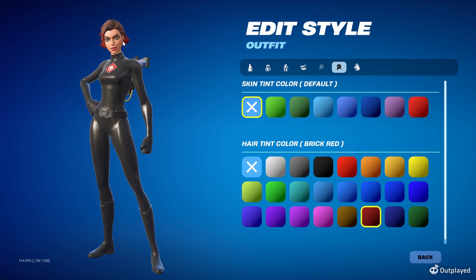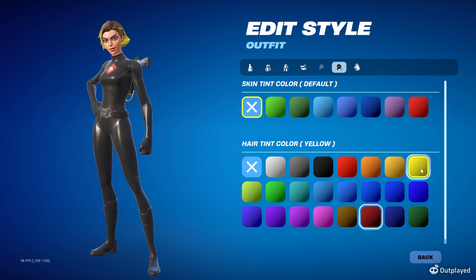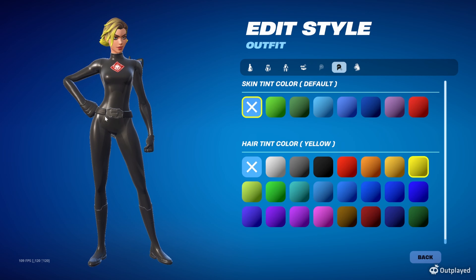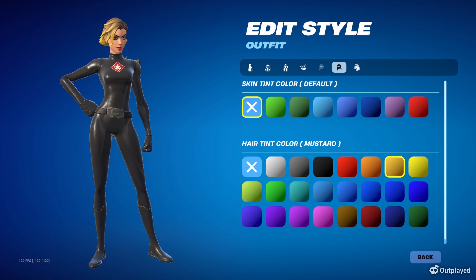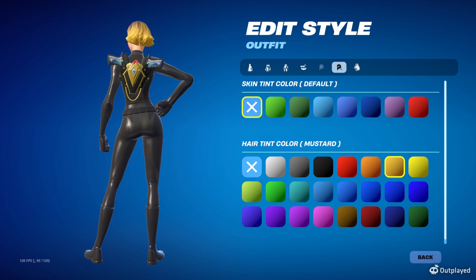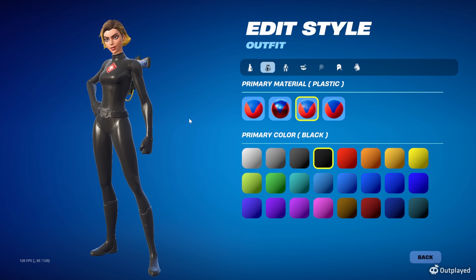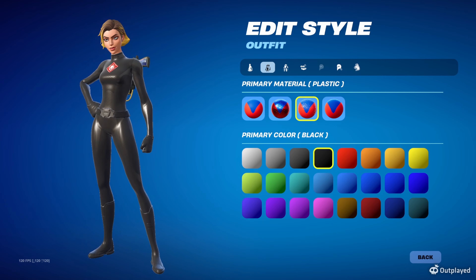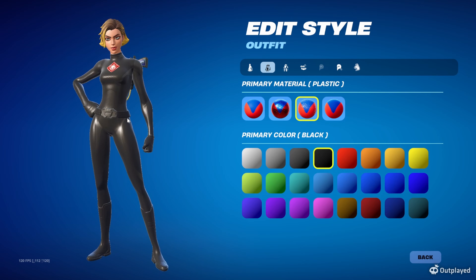There's also an alt for the Black Widow official skin — the blonde version. You can do straight yellow blonde, but the official legitimate one is a little closer to mustard color, so I'd go with mustard for the blonde — it looks more natural. That same thing applies when you do the alt or primary if you're going to the white version of the suit. The original version that comes with the blonde alt is just the black version.